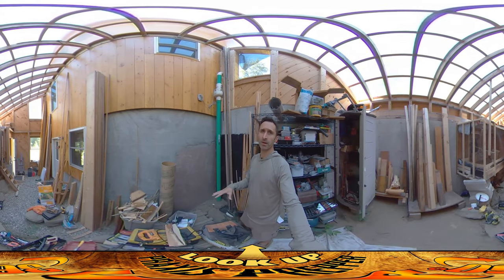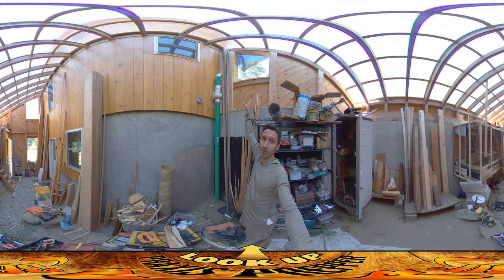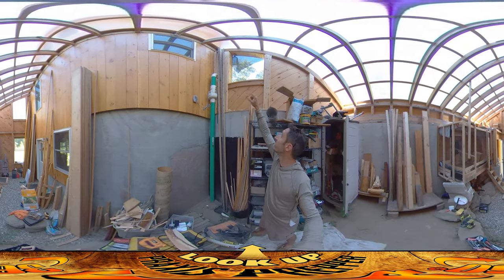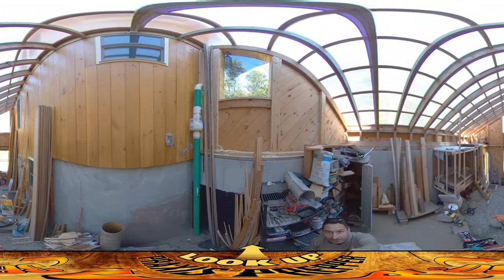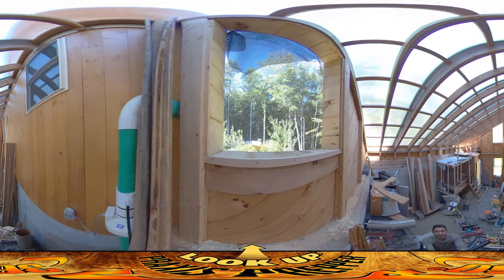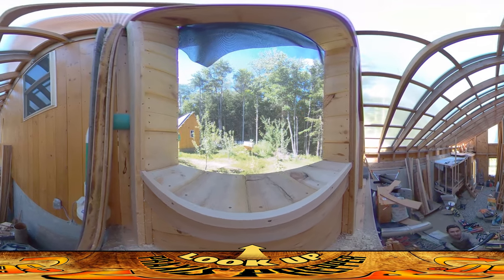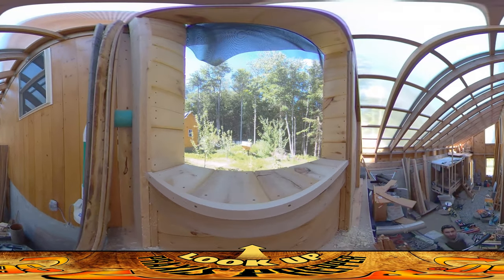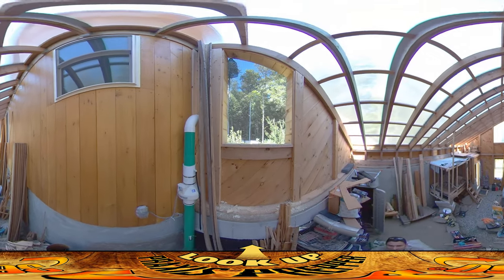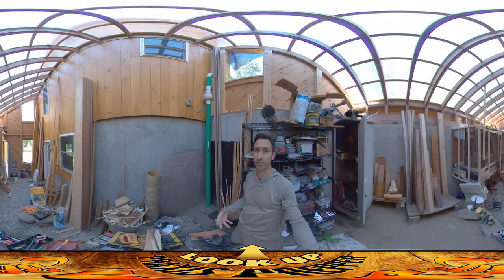Hey everybody, this is Praxis, and I want to talk about a few things in this video, starting with these vent windows up here. They're all done in terms of having the foam all covered up. They've got some nice little trim work up there — you can see these trim pieces that go around the edge, and then there are the little 8-inch boards that go in there. It came out fine. The last step is putting in the louver inserts, which we're going to be starting to build during this video.